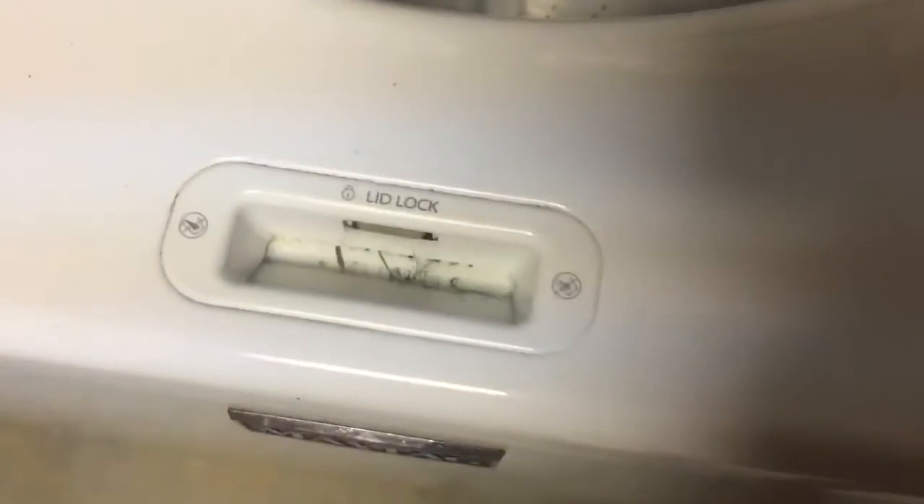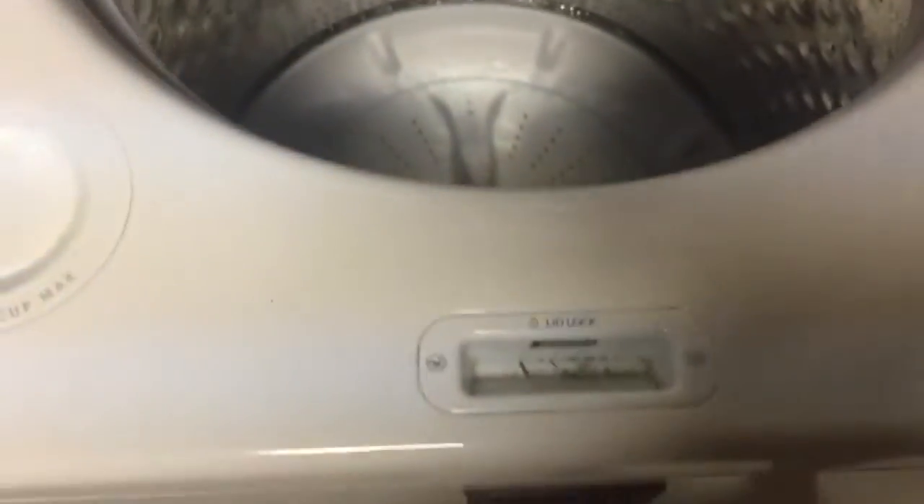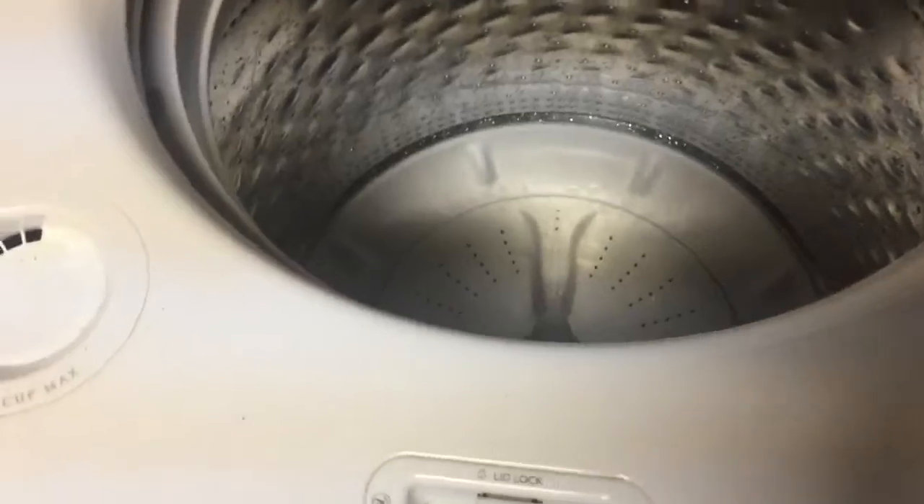The first step: the lid lock is right here. This little tab sticks out and it pops into this little hole right here, and that makes it where you can't open the lid. There are magnets in here, and when the lid comes down, it knows the lid is down and it pops the lock out.